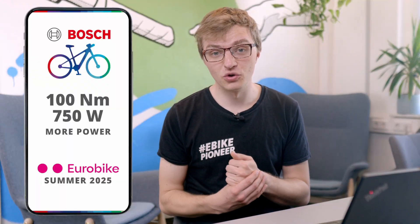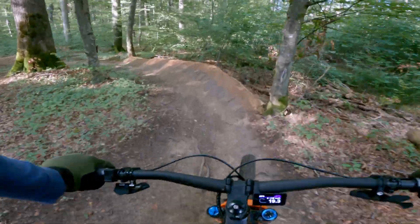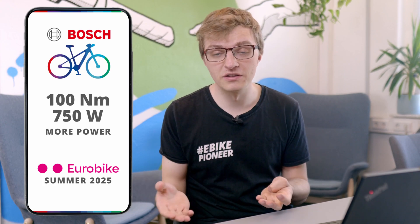For everyone else — those who ride in more moderate EMTB conditions, or even in the trekking segment where the CX motor is also commonly used — the extra 15 Nm may go entirely unnoticed. You might not feel a real difference at all, except that you reach the summit 20 seconds earlier, but with a little less battery left in the tank.